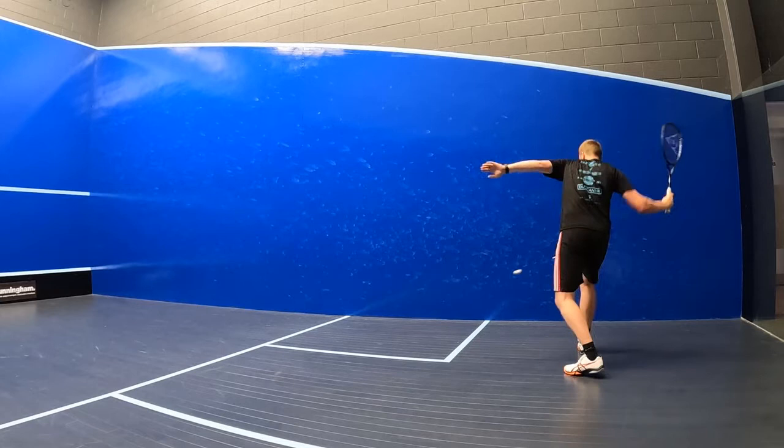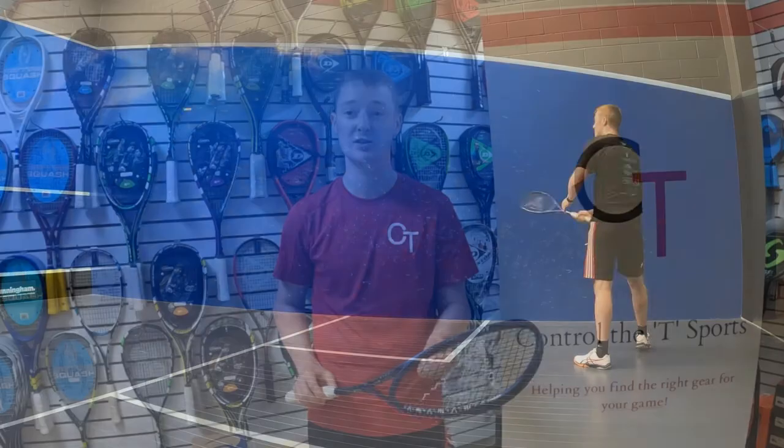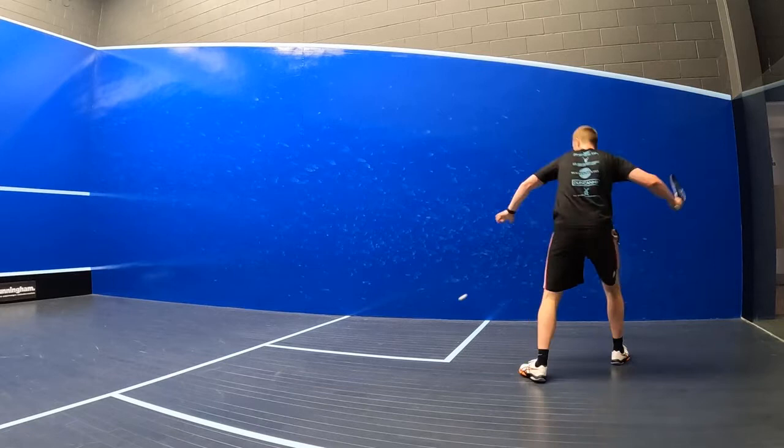Hitting a few lengths with this racket, it was really comfortable and smooth to play with, but it was also explosive when I needed it to be. The Sonic Core Elite is on the heavier side, so I could get some weight behind the ball and generate decent racket head speed and hit with a bit of pace pretty much whenever I wanted to.